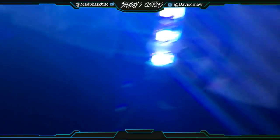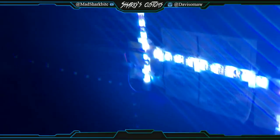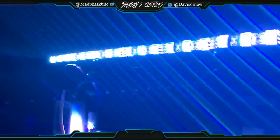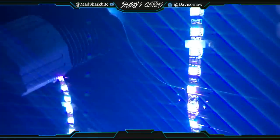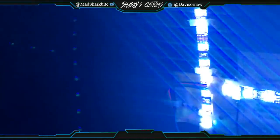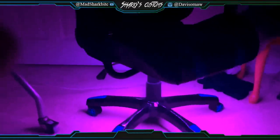So yeah guys, this is some of the wiring, but it looks pretty good to be honest. Back here doesn't look as good, but it looks pretty professional from what I did up here. I hope you guys like it — it's something that I wanted to do. I don't know why, but pink looks really good.